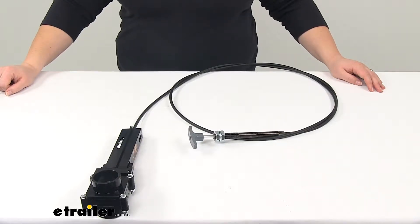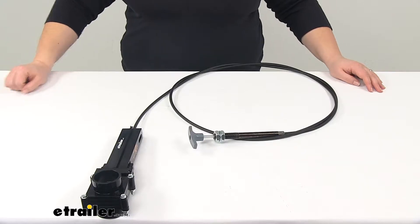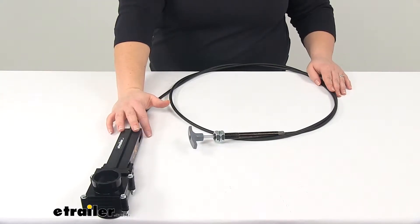Today we're going to take a look at the LaSalle Bristol RV waste valve. This is going to have a one and a half inch diameter, it fits spigot to hub, and it's going to have a 96 inch cable. This is going to replace the valve for your RV's gray water tank.